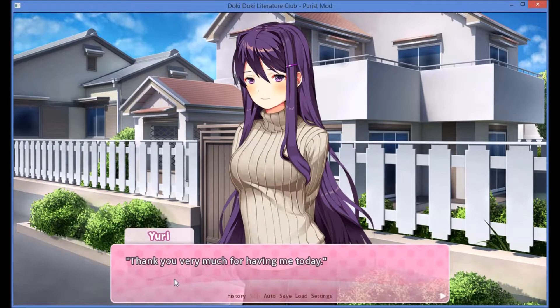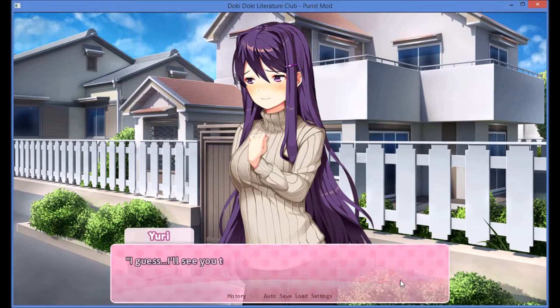Thank you very much for having me today. No problem at all, I'm glad I was able to help. Just let me know if there's anything else you need me to bring tomorrow. I will. Well then, Yuri fidgets. I guess I'll see you tomorrow. Wait — I kind of say that without thinking.